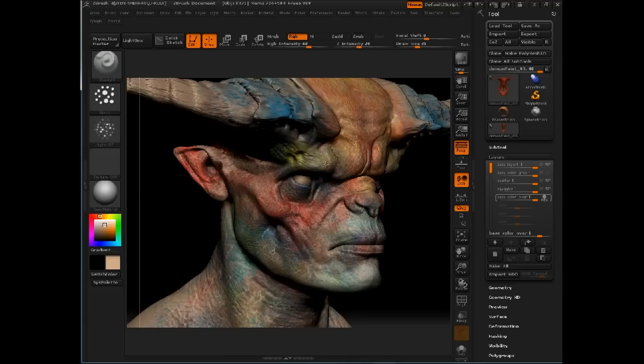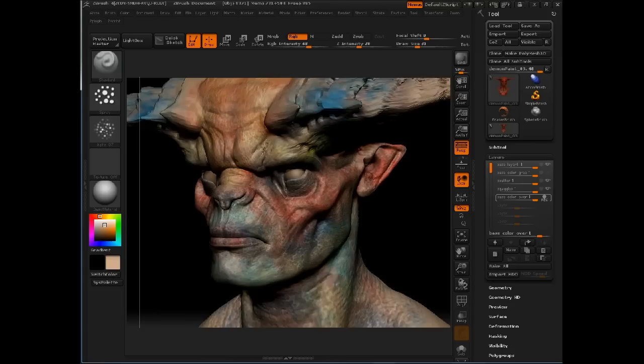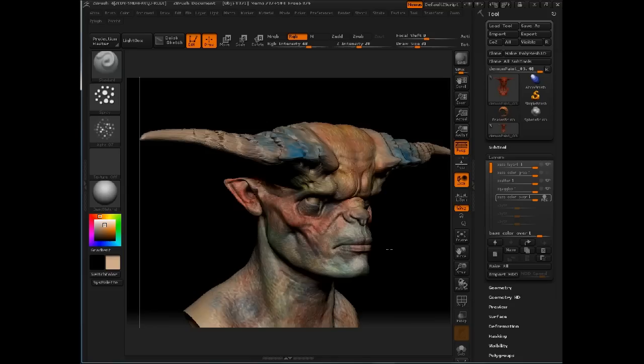I could just do an overall fill of the entire head and dial back the opacity, but I find that doesn't work very well — it's just too even, too clean. I want there to be some variation; I want some areas to have more coverage than others because it adds to that sense of chaos and randomness. That's really going to make a big difference as we further develop the paint job — you want a sense of natural irregularity to it.